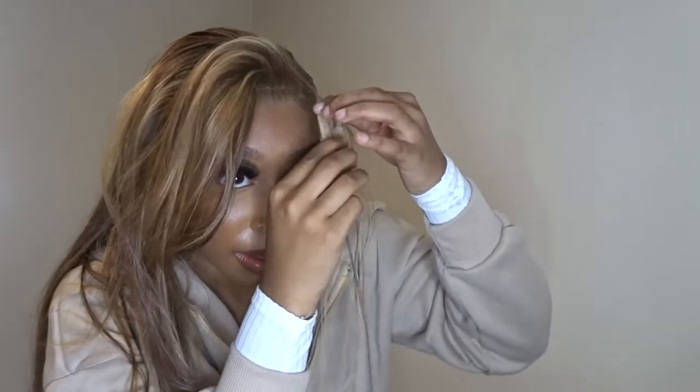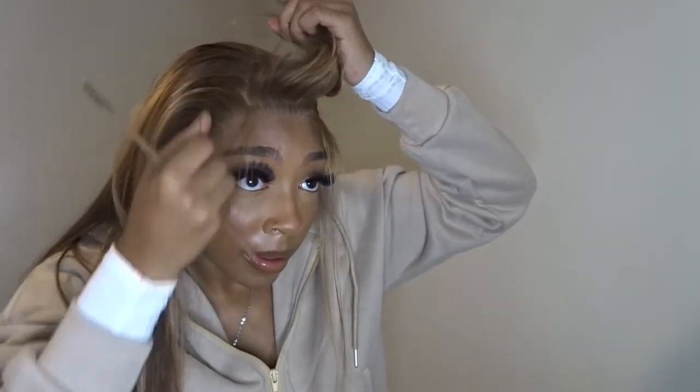Now I'm just mapping out my baby hairs — this took me forever, not going to lie. Since I had this section piece put away, I had to take that out so I could put the baby hairs high enough. Baby hairs are literally just preference, personal preference. These I tried to do a little more dramatic, just because it's half up half down and I want it to look cute. I usually do simple baby hairs, but these I did differently — you guys are going to see me cut them, curl them, tweeze them, and lay them down.